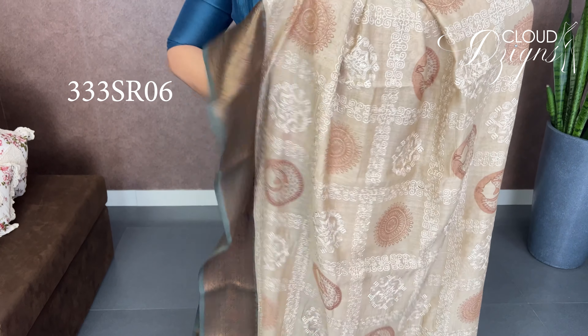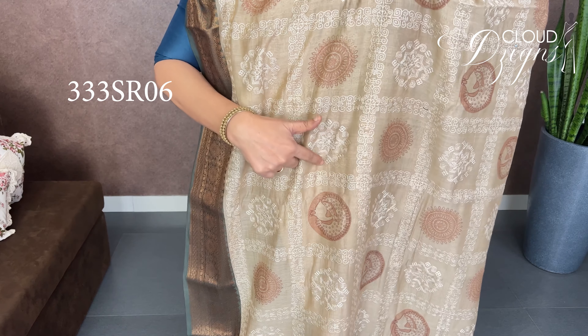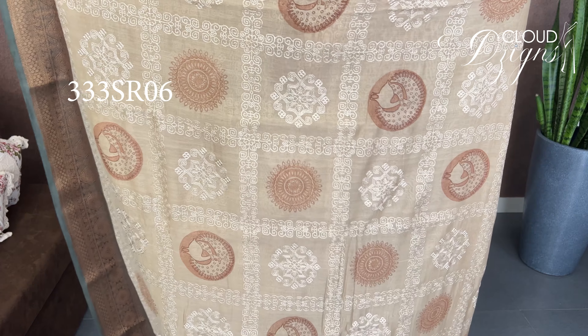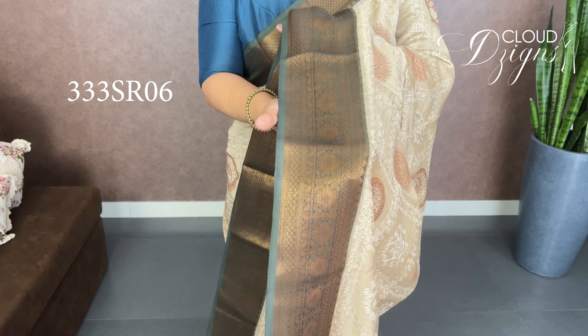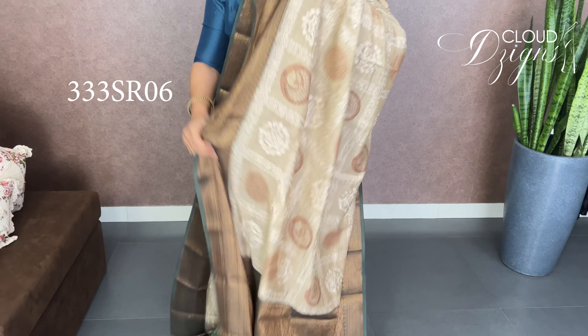The embroidery work features small circular motifs. It is a hand block design with circular embroidery work. The embroidery is in green — pastel green. You can wear it with a black base color — it's an emerald green.